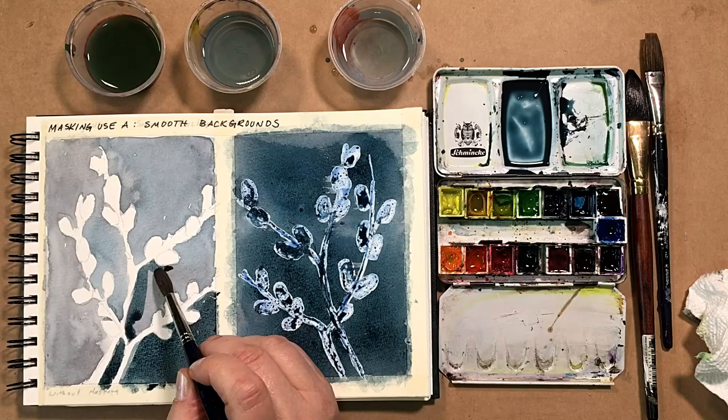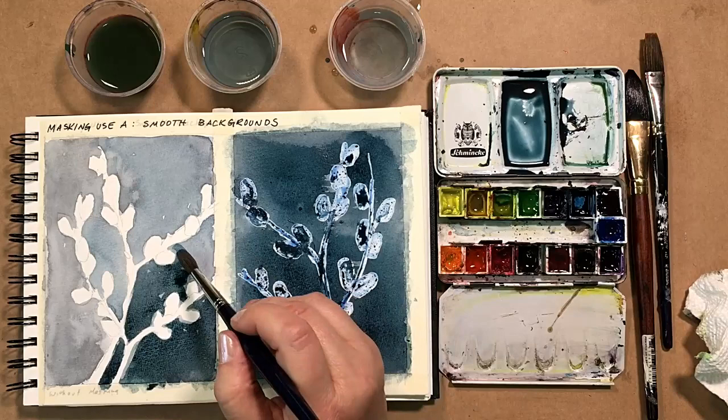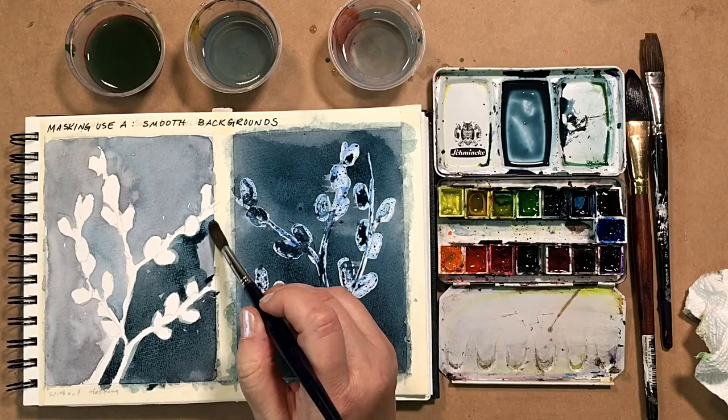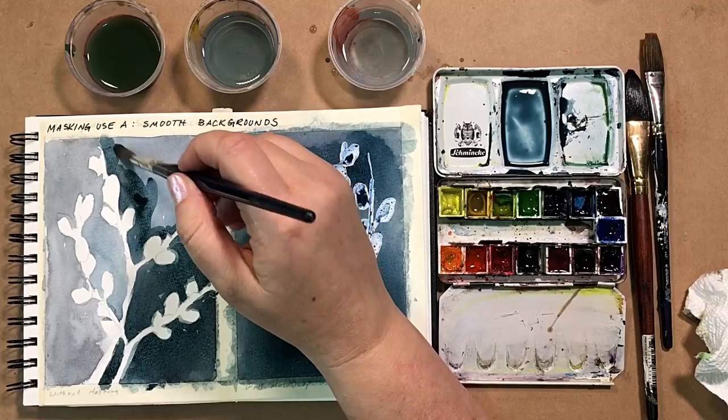I don't use a hairdryer to speed up the drying of the paint for two reasons. One, the airflow disturbs the paint flow and it may blow the color up against the masking, creating darker ridges or outlines around the masking fluid. I also think the heat may cook the masking fluid into the paper and make it difficult to remove later. Do not wait too long — not longer than a day or two before removing masking. It is a type of glue and can bond permanently to the paper.